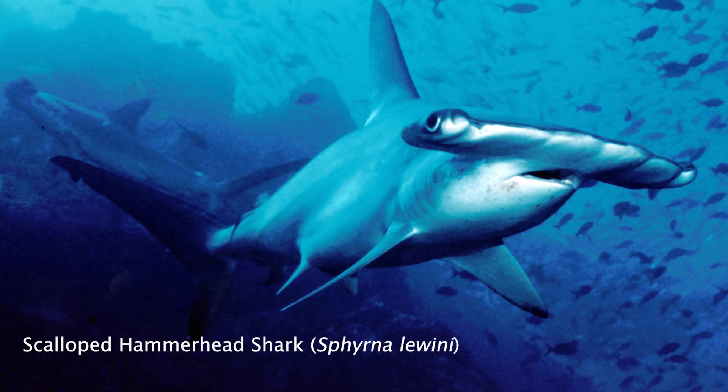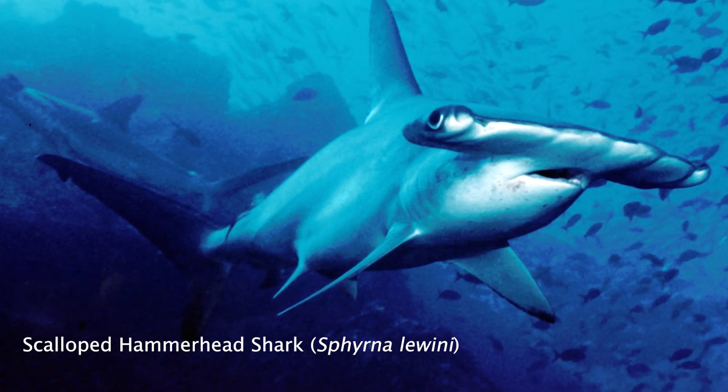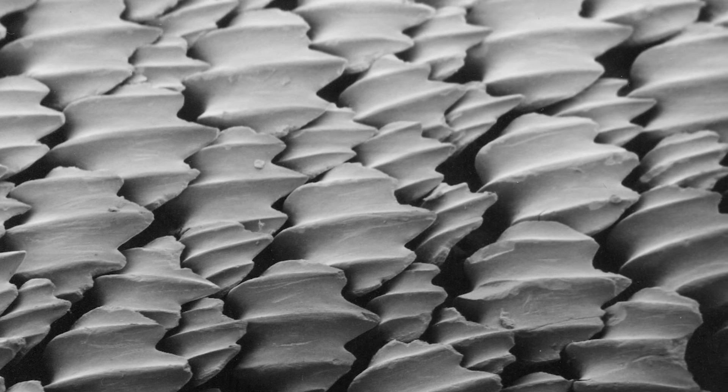The hammerhead shark, specifically the scalloped hammerhead, grows up to about three metres. They're the most flexible shark — it's the only shark that can actually turn on a dime. Their skin is covered in denticles, which are like teeth-like scales that face backwards, and that's for hydrodynamics.